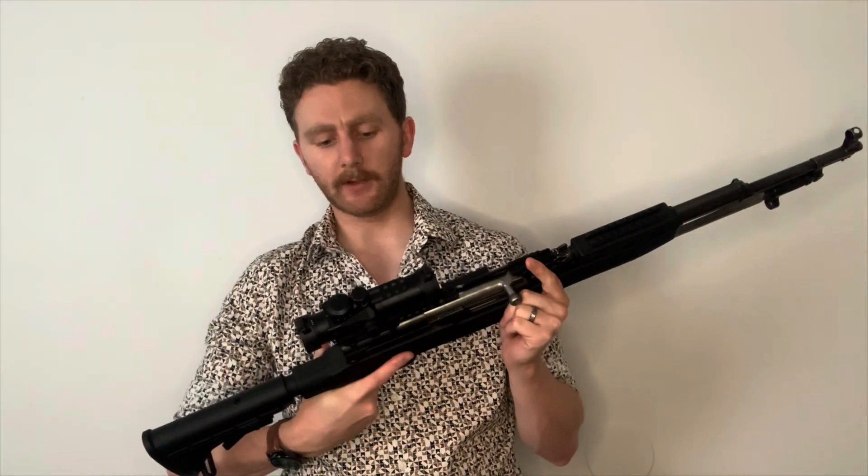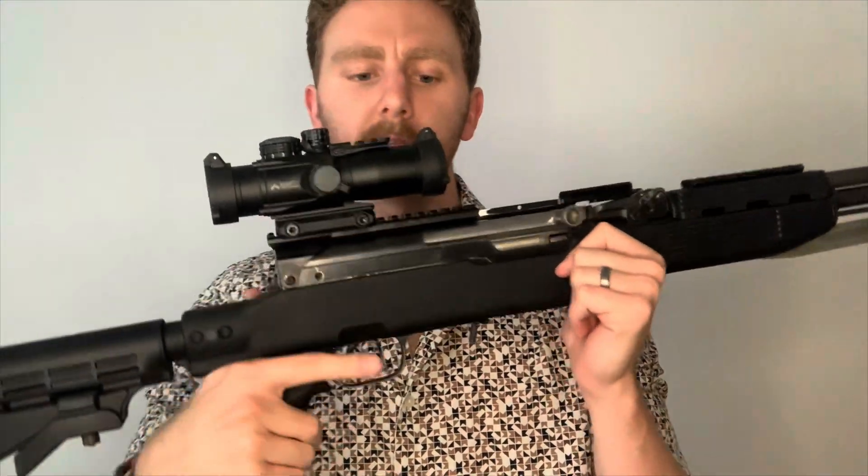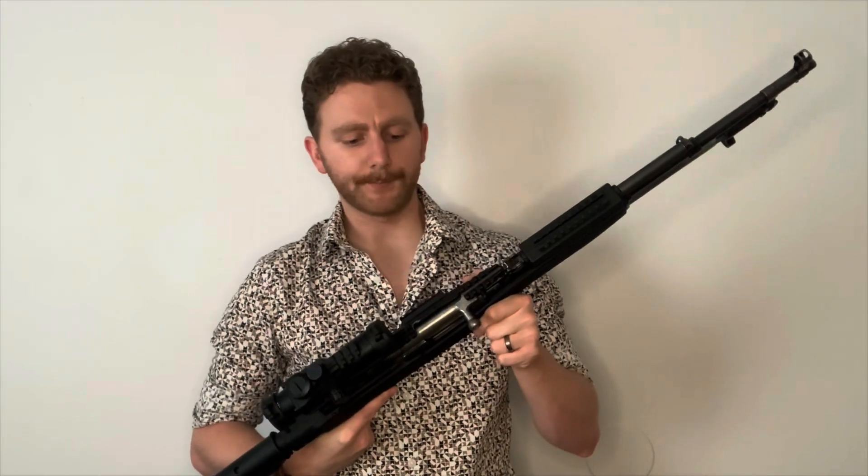Now that we're back here after the shooting, the range day, and a little bit of abuse to this guy, what are my final thoughts? Pros: it's relatively cheap for what it is, it's quality made for the most part, it fits a 3x scope, and most likely would fit an LPVO as well — although I don't have an LPVO to test that. It's solid, made out of all aluminum, and it's just pretty good.